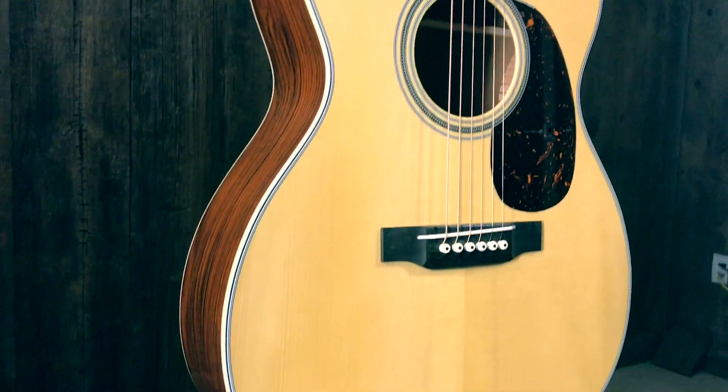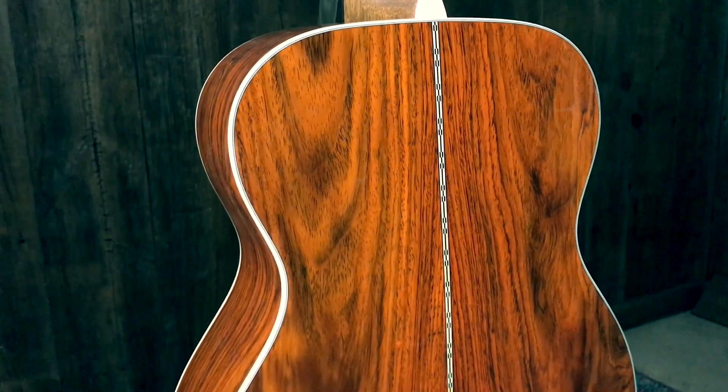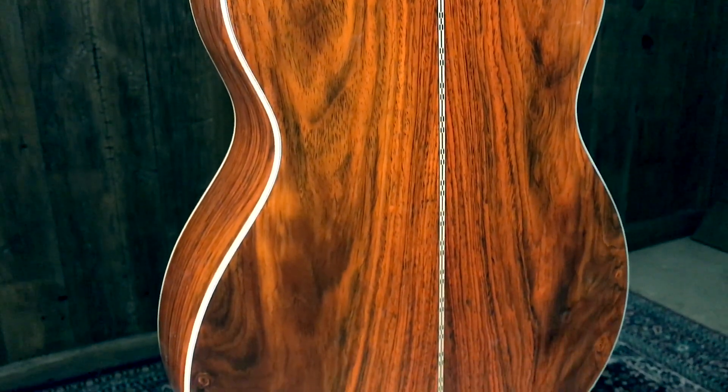Hey, Paul here at Music Villa. I'm here with Joe Knapp and we're checking out another custom Martin — just got this one in. This one is a triple O body shape with a cocobolo back and sides. It's a beautiful cocobolo. Something we don't get very often, but when we do, man, they make great back and sides.